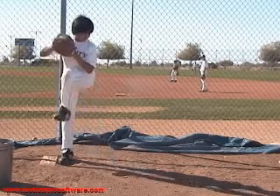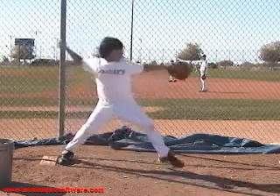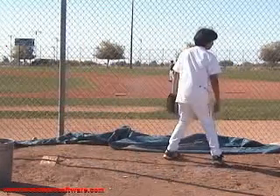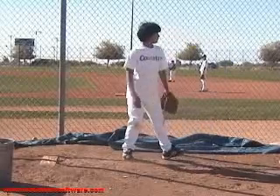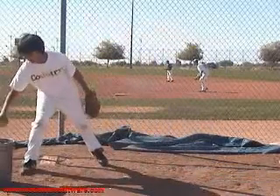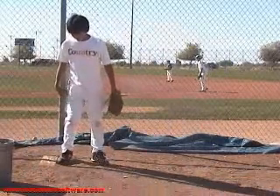Hey Reed, this is Adam with America's Baseball Camps. I'm here today to help you out a little bit with your pitching, give you a pitching evaluation, draw some circles, draw some lines, show you a couple things you do — some positives and some negatives in your delivery.